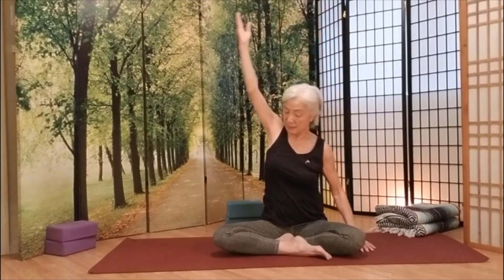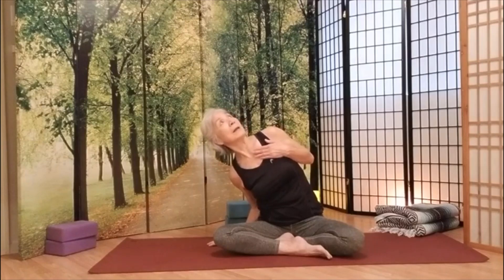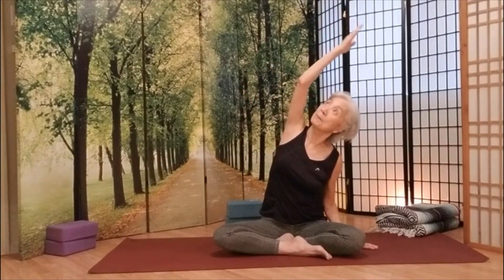You can look up and take a big breath in. Exhale, come down. Now, if you have a shoulder issue, you keep your hands right here. And we're going to inhale. Look up. Exhale.